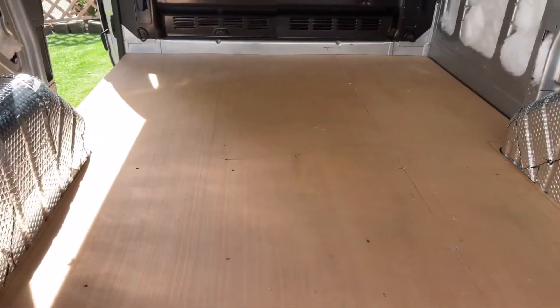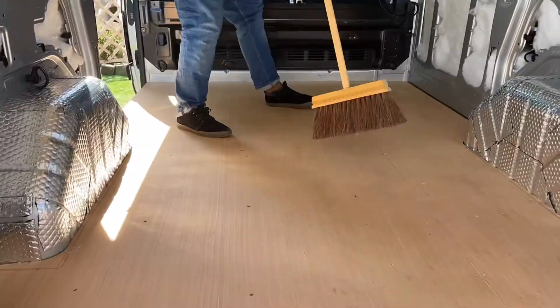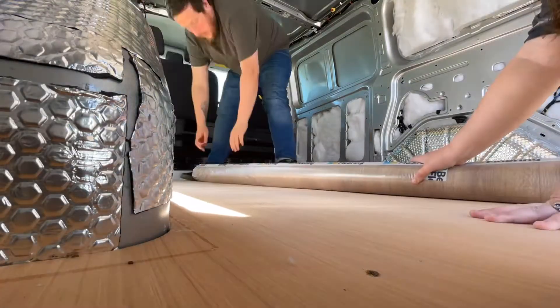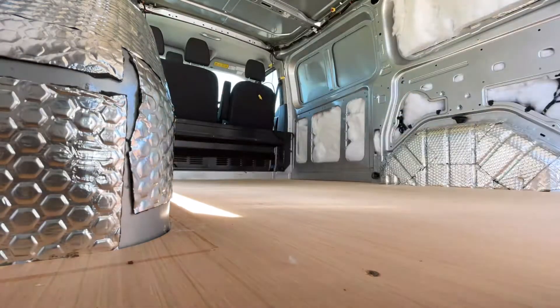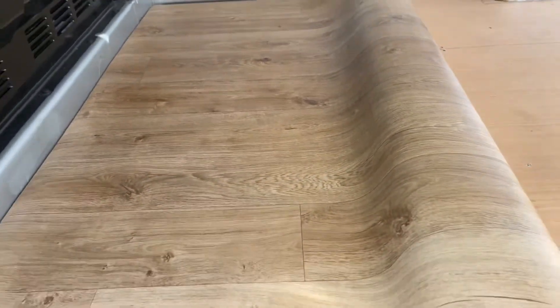I'm just going to clean the floor up and then we can lay it using the vinyl adhesive. This is the flooring we went for — it's got a slight little cushion underneath for extra comfort and actually feels pretty good. Looks pretty good too.